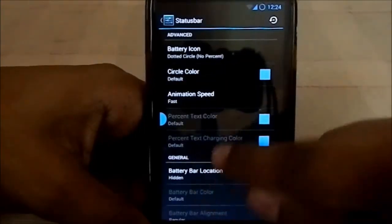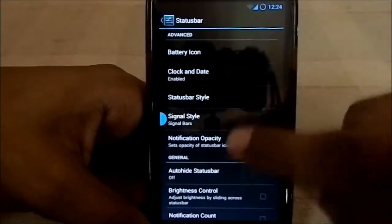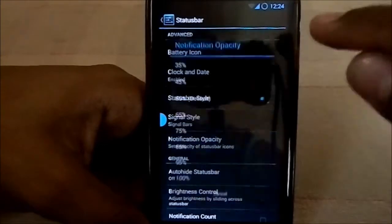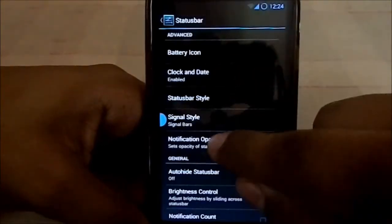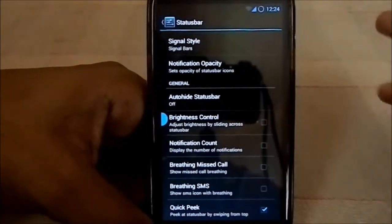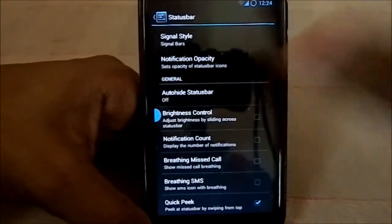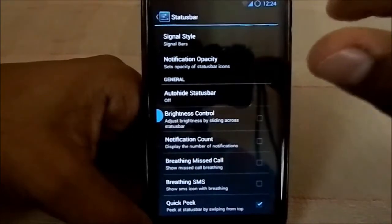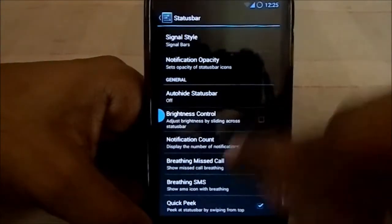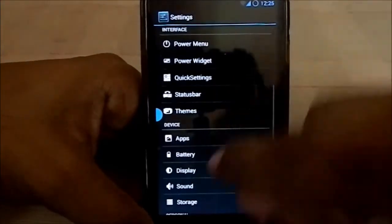Animation speeds like charging animation are configurable. Notification opacity can be set to transparent or black. Quick Peek is a feature where, if you're running a full-screen app and want to check the status bar, you can swipe to peek and then swipe down for the full notification panel. Breathing SMS and breathing missed call notification lights are also supported.